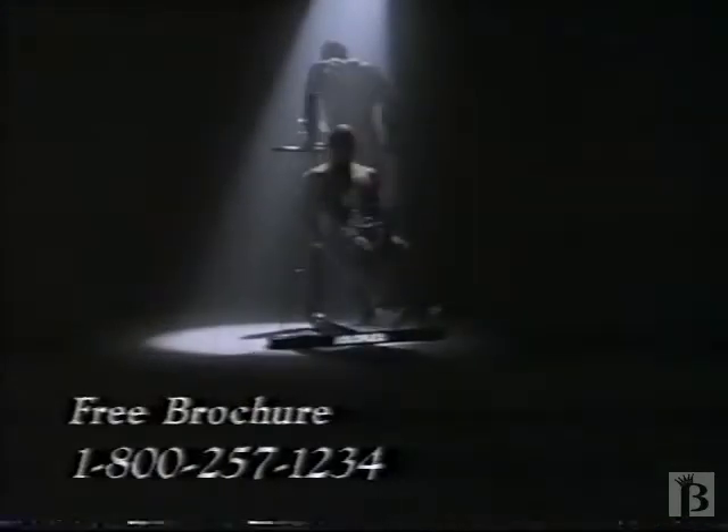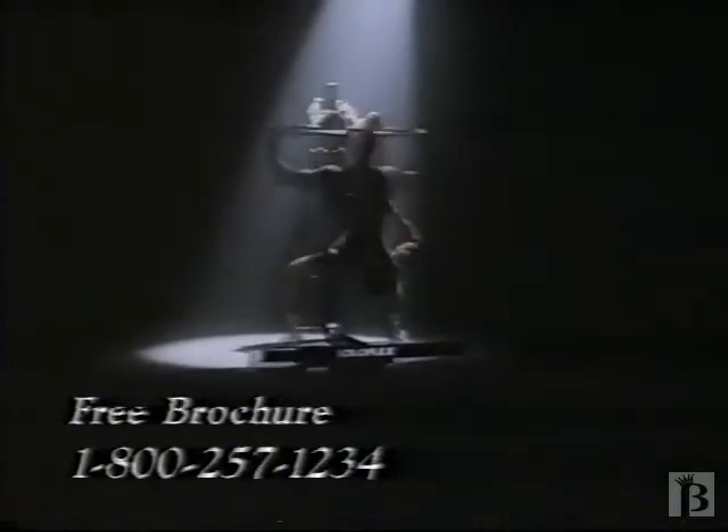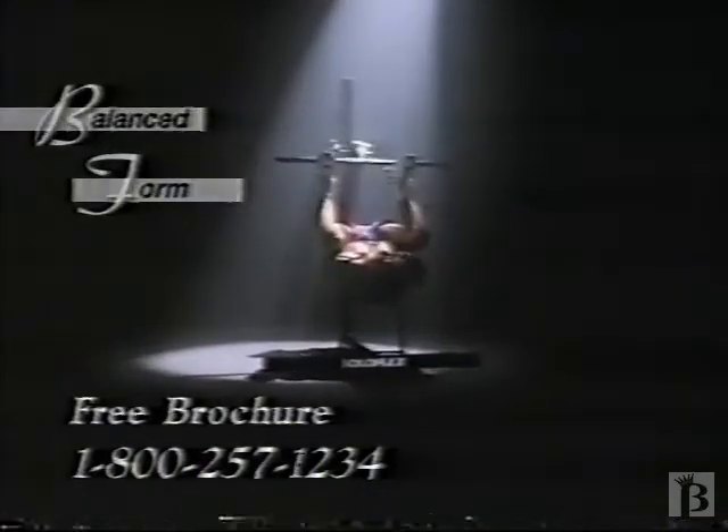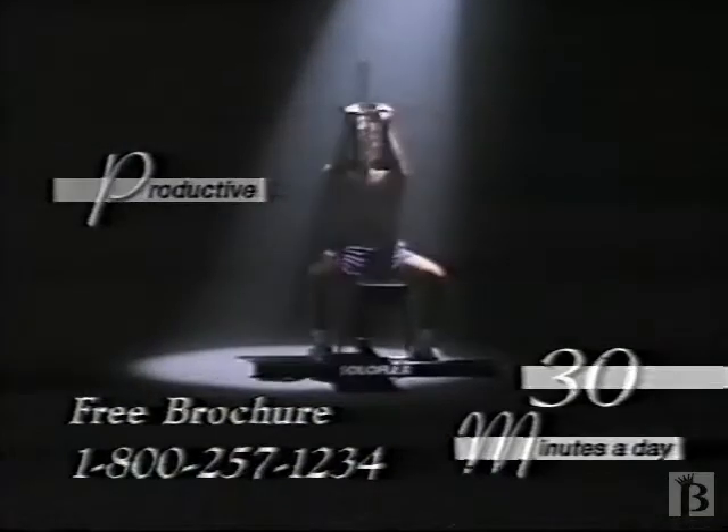The work is strenuous, yet easy and safe. The machine is quickly altered for each of its 32 exercises, and its elegant design assures that your development is balanced and proper in form. The work is efficient, each stroke productive in both directions.